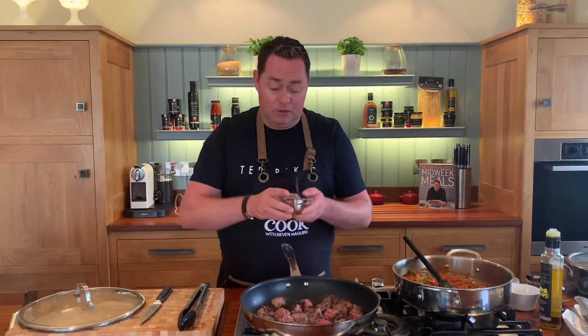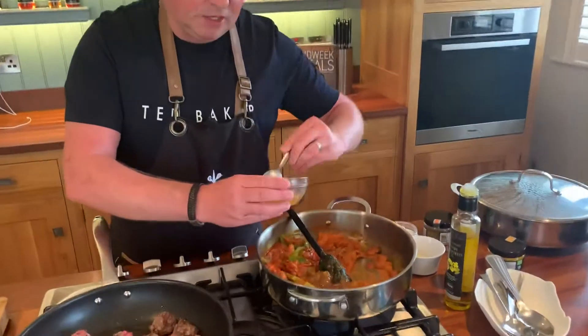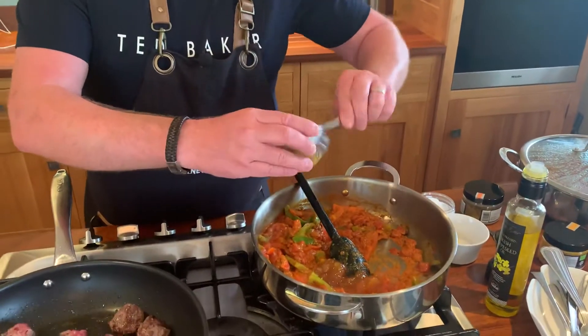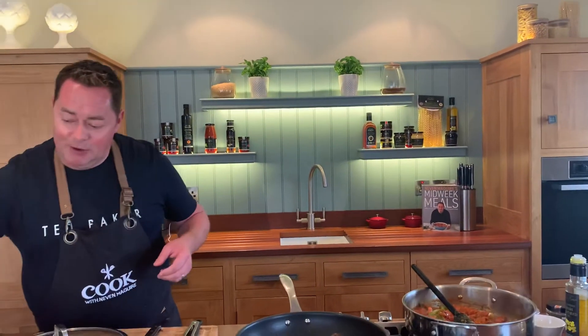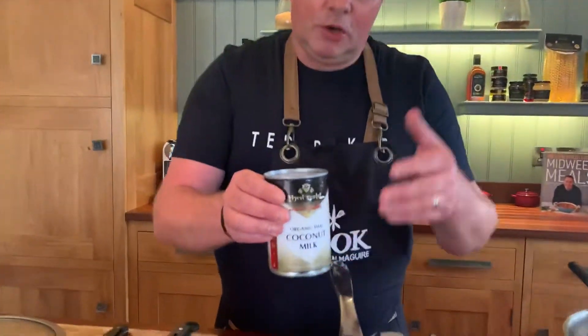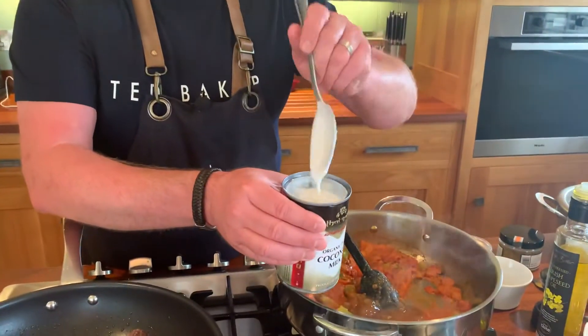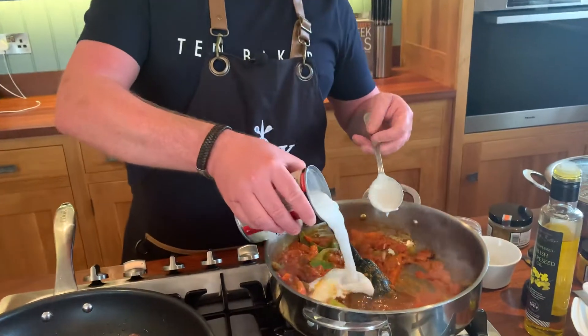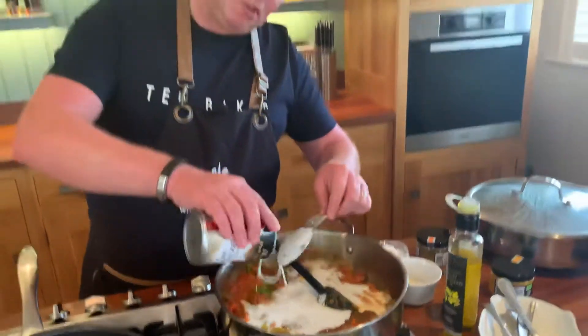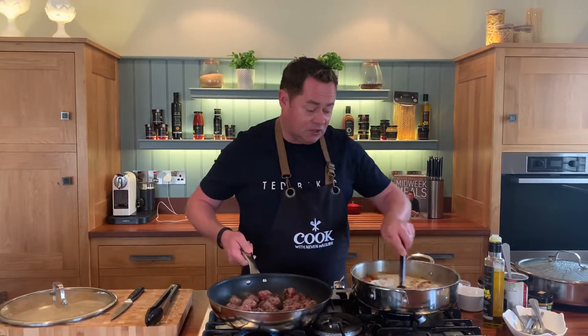If you want to use simply better plum tomatoes, just crush them with your hand. Now we're adding some mango chutney for lovely sweetness — three spoonfuls. This is from an Irish company, Wexford Preserves. Then we're adding coconut milk from Thai Gold, also based in Wexford. It's lovely and creamy — great for rice pudding too. They introduced me to their products at the cookery school over 20 years ago.